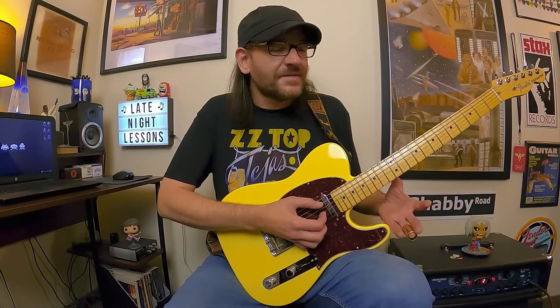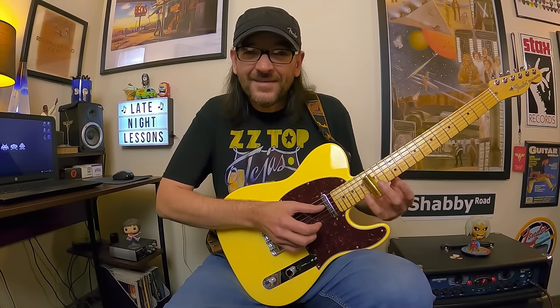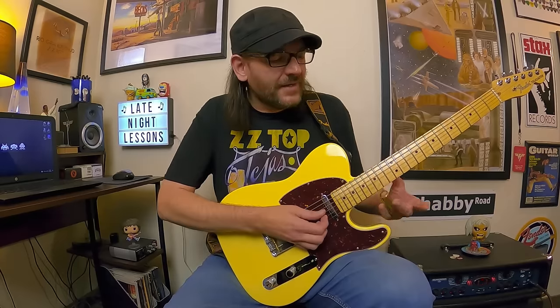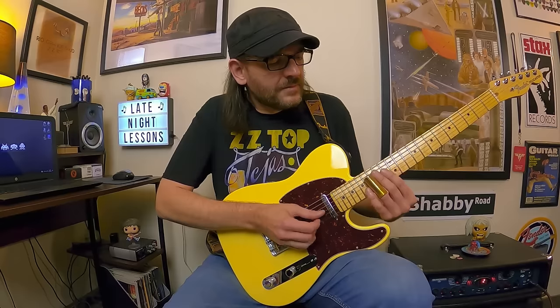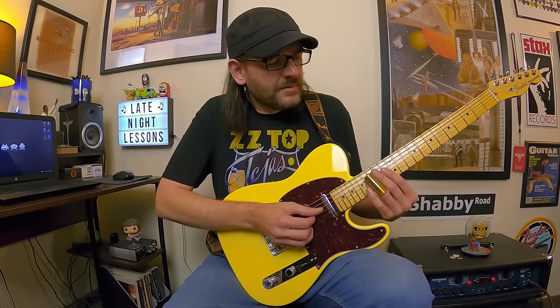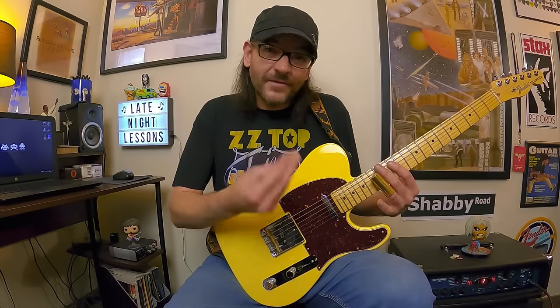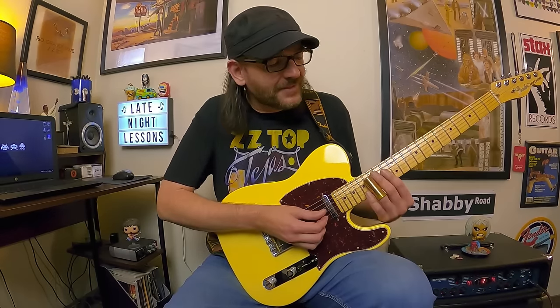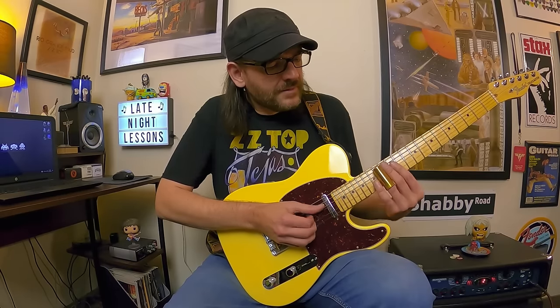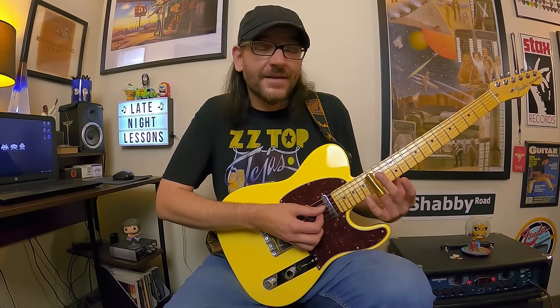You can play it as slow or fast as you want, but you don't want both strings ringing into each other — you want to separate those notes. That's where dampening and muting come in, using your fret-hand fingers. You could also do a rest stroke with a pick to dampen strings. Then just end: 14 to 15 on the G, ending on 15 on the D.